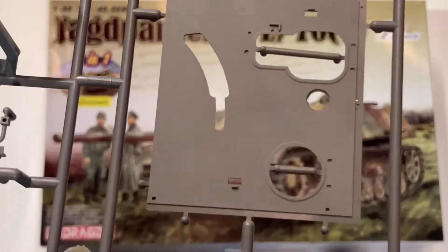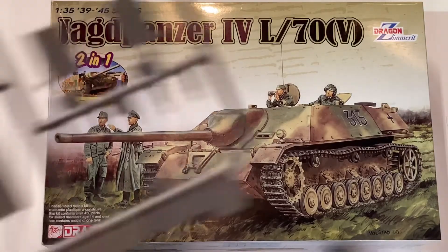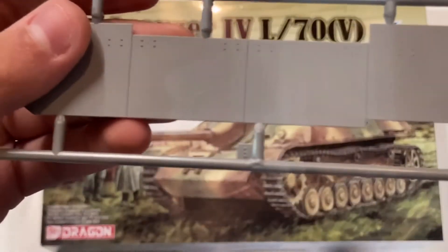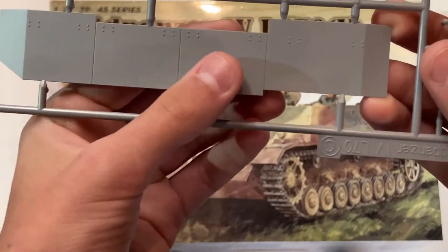And here we have the casemate roof. Some versions of the Jagdpanzer IV late were fitted with side skirts, and this is an option in this kit — not all vehicles in real life were fitted with them. These are nicely molded as one piece, although in real life they would have been four. There are nice bolts on them, and they attach like you would see on any other smaller tank destroyer from Germany.